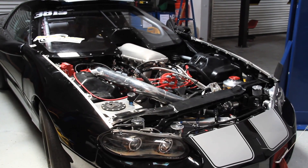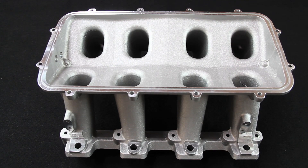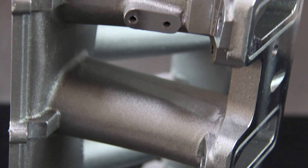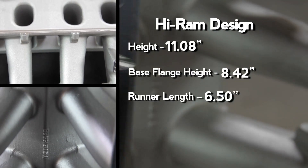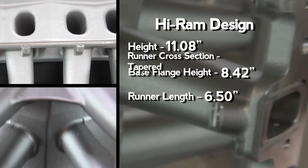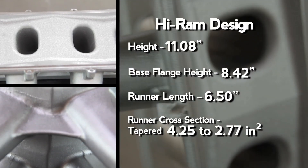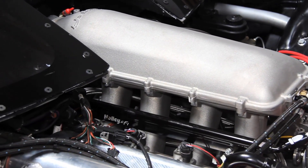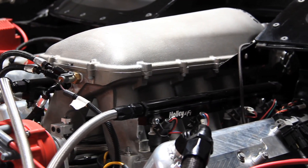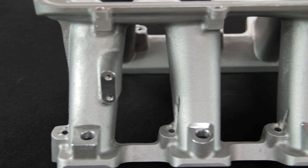When it comes to the design specs of this intake, it's built for serious engine builders as well as performance street engines. The intake is 11.08 inches tall, features 6.5-inch runners, and has a 2.77 square inch cross-sectional area. Out of the box this intake is designed for a 600 horsepower engine, but it's got plenty of room for porting if you want to run something in the 1,000 horsepower-plus range.